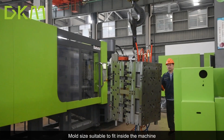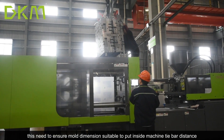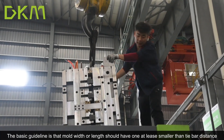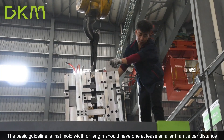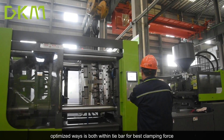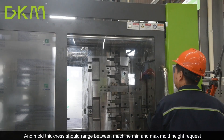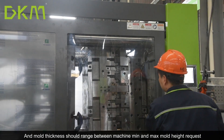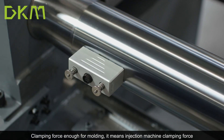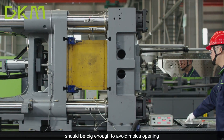Mold size suitable to fit inside the machine — this is needed to ensure mold dimensions are suitable to fit inside the machine's tie bar distance. The basic guideline is that mold width or length should have at least one dimension smaller than the tie bar distance. Ideally, both dimensions fit within the tie bar for better clamping force. The mold thickness should also fall within the range between the machine's minimum and maximum mold height.